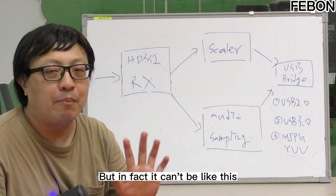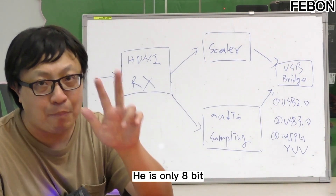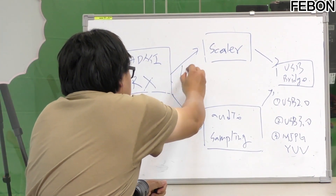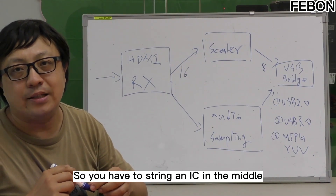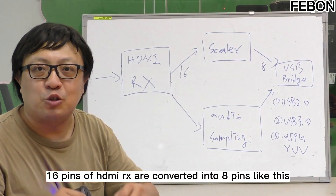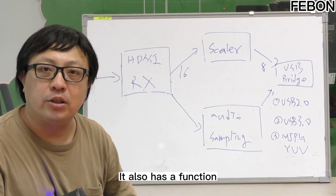You'd just throw it in, but in fact it couldn't be done that way. Because the early USB bridge IC was only 8-bit — only 8 pins — while this DRX outputs 16 pins. So you had to string an IC in the middle: a video scalar IC. Its function has two parts: convert the 16 pins of DRX into 8 pins, and also allow the input and output resolution to be independent.